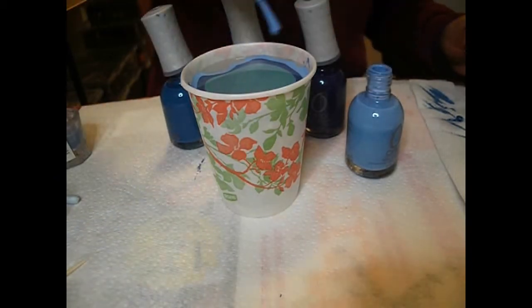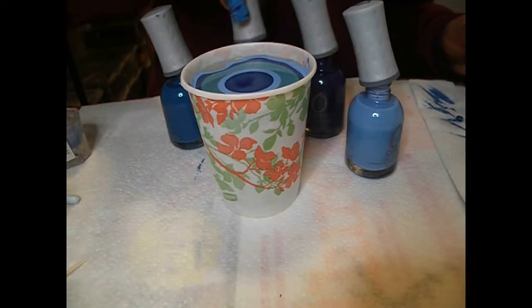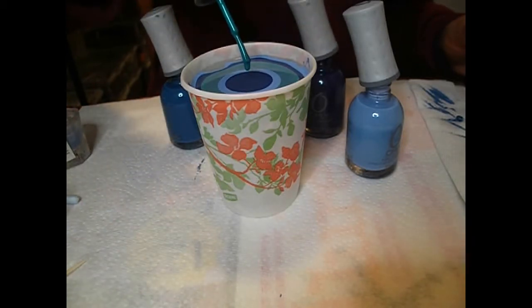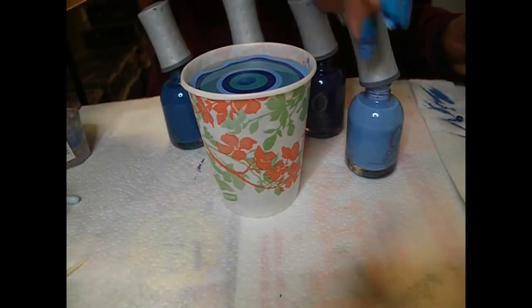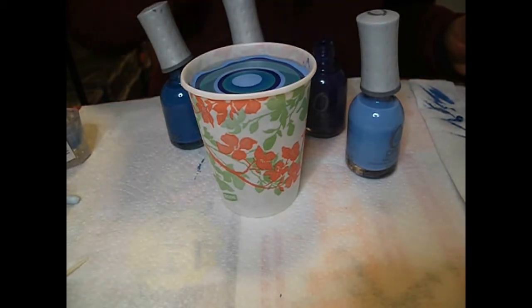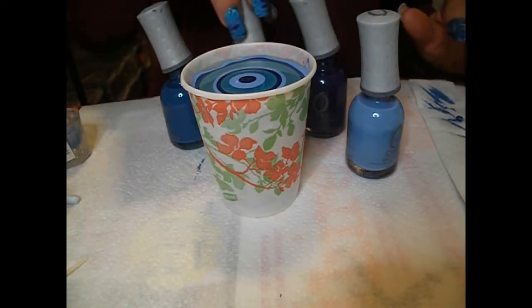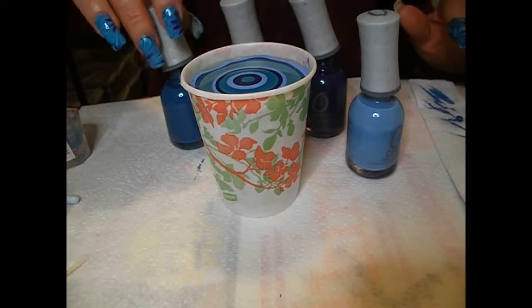If the remaining polish ends up draping down your nail it's going to ruin your beautiful water marble. I'm going to cover mine anyway because I'm using it as a base to do a pond manicure — stamping and glitter on top.